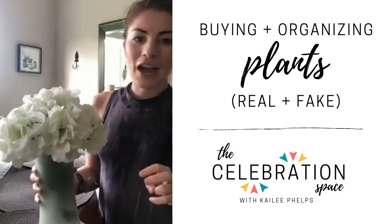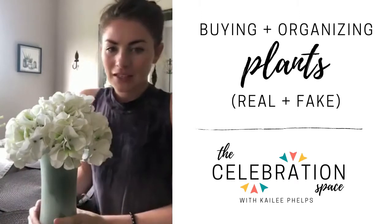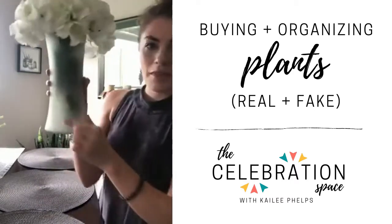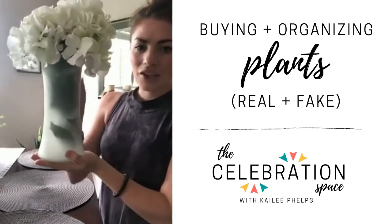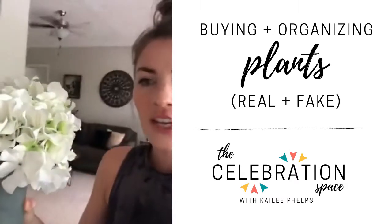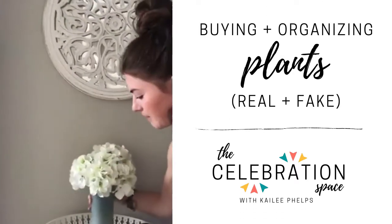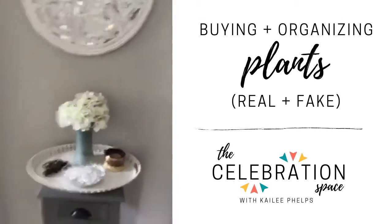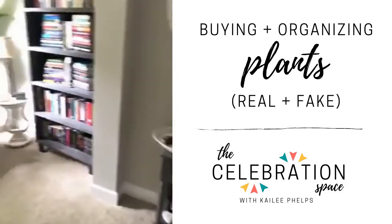These hydrangeas I've had forever — I've had them in every apartment I've ever been in, and they've lived in a couple of different vases. What I like about this vase is that you can see some of the greenery through it. Like I've been saying, you don't want to be able to see the bottom. This one actually goes right here in the hallway, and is really nice to fill the space in between this mirror and this little table.